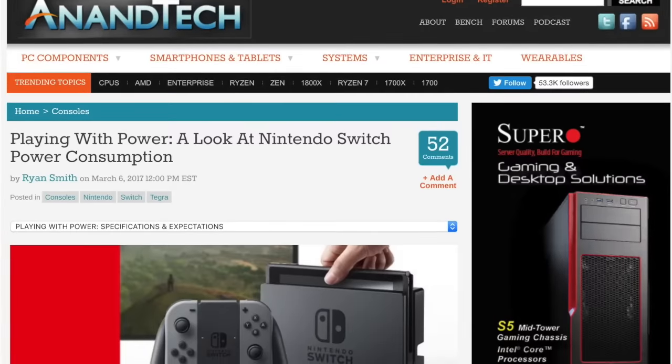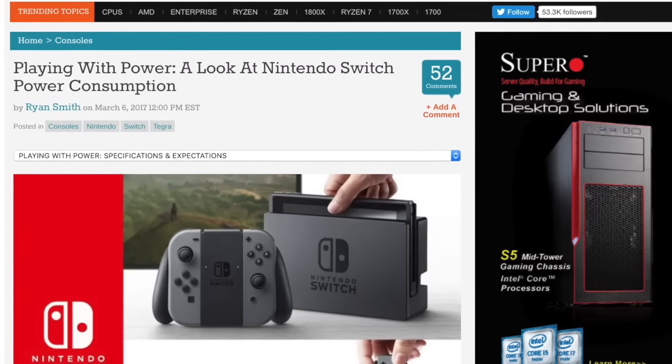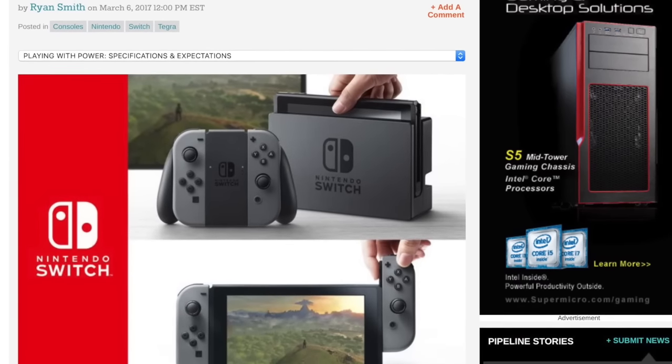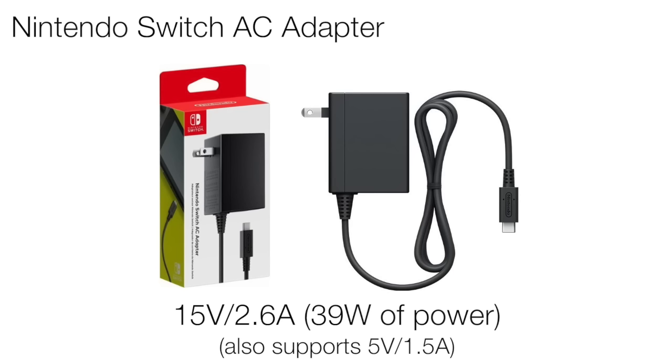All the info I'm about to give you has been verified by myself on my own Switch, and a huge shout out to good sites like Inantec who has published a very nice article on the battery specifics. I'll put a link to their article in the description below. Let's jump right in.